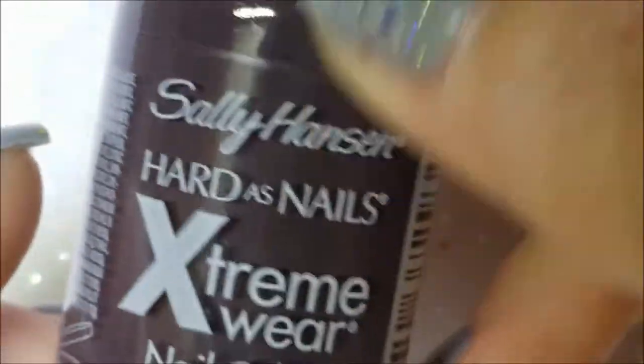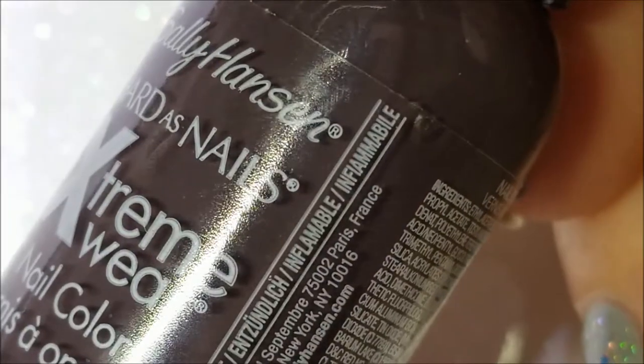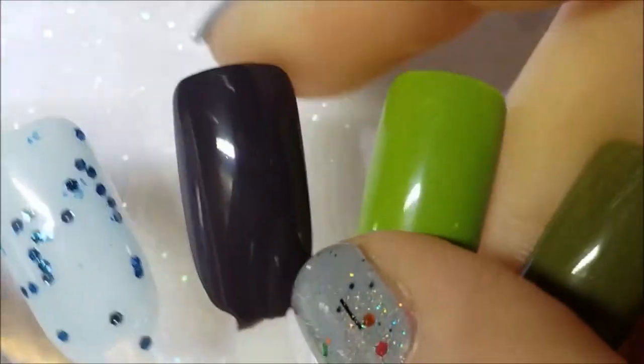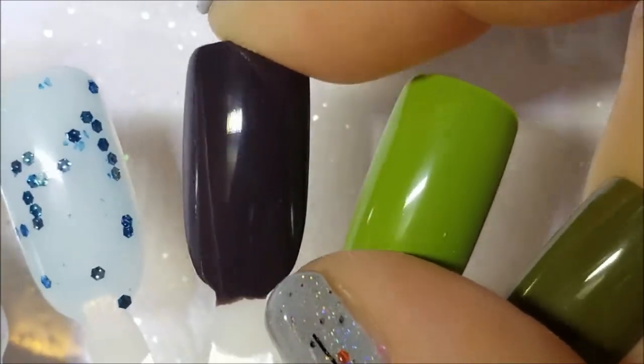Next up we have Gray Area from the original Extreme Wear line. I did two coats on the swatch but it was a legitimate one-coater. It's kind of like a plummy color to me — it's not really gray, it reads more plummy.